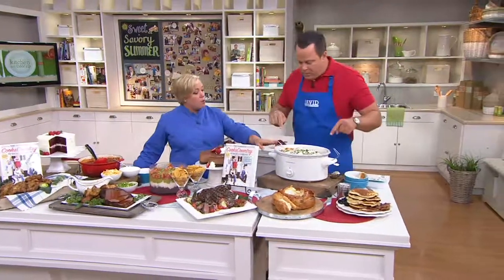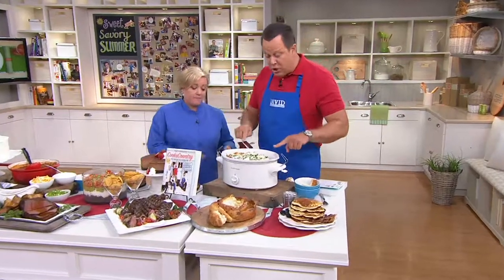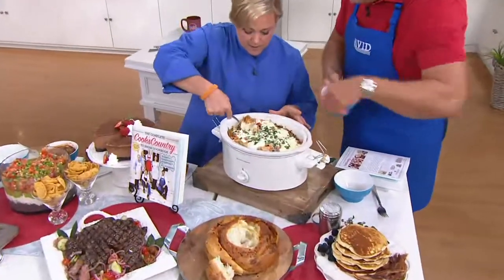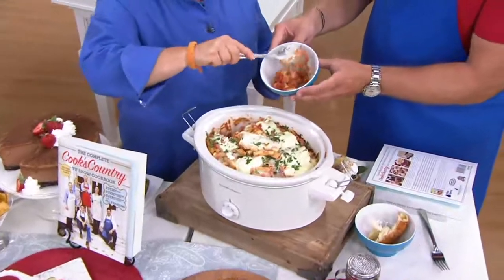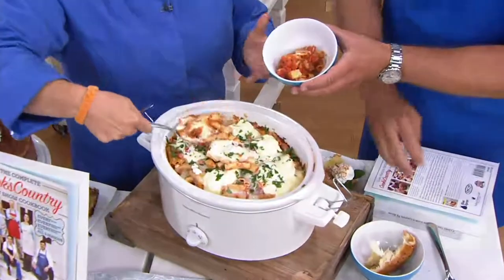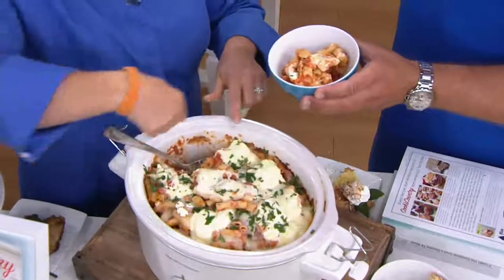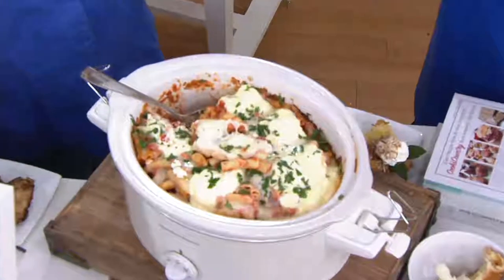We also have a whole bunch of slow cooker recipes — and we're going to be into the fall soon. This is baked ziti. The key to making baked ziti in a slow cooker is, one, you toast the pasta in a pot, and that prevents it from becoming mushy. And also there's a little ring of foil in there that protects it from burning.